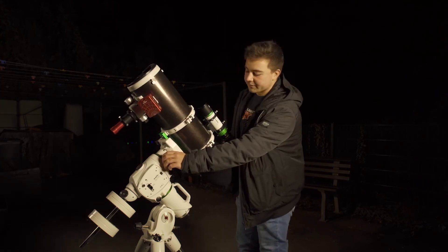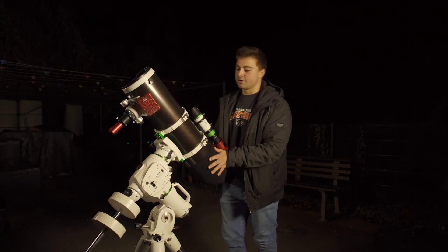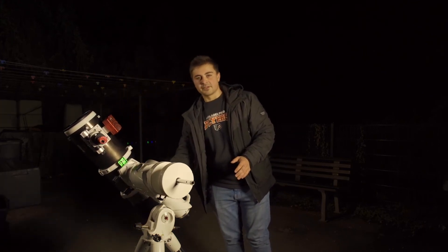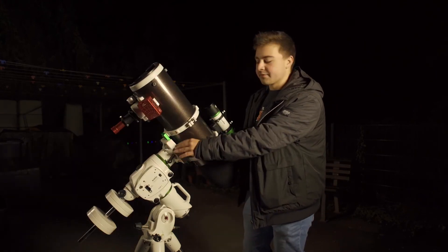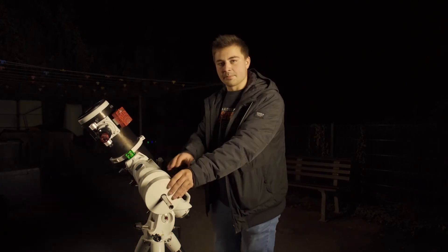After that we need to do the same thing for the other axis — tighten the other knob so it doesn't move in that direction, and once you're happy with it and it stays in the same position, you're done. While you can push your telescope further in or out on the dovetail for one axis, for the other axis you will need to push the counterweights up or down.